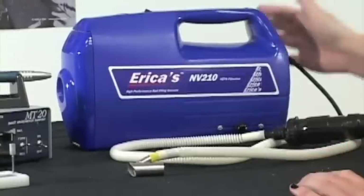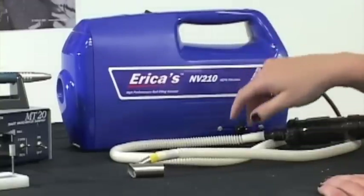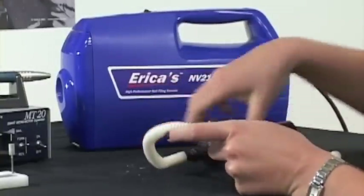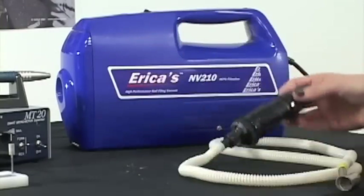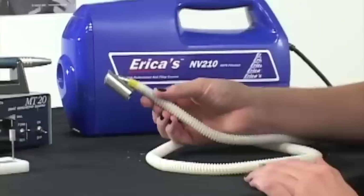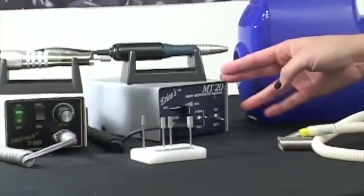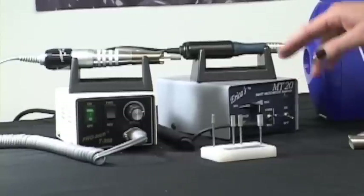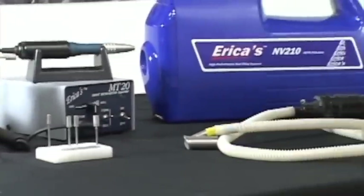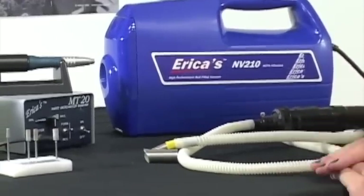When you purchase an NV210 you will receive a seven pound vacuum system with a one horsepower motor. You will also receive a six foot tubing, an adapter, a HEPA bag, and a nozzle. The nozzle fits either an Erica's MT220, which is what I'll be demoing today, or a ProTech T300 which also fits a Kupa U-Power. Make sure when you order to specify which nozzle you're buying for because they do have a different fit.